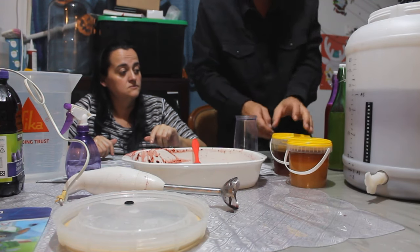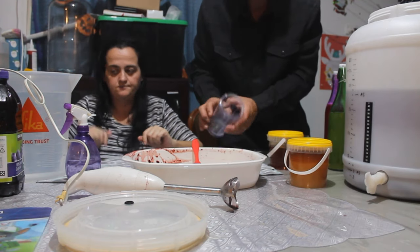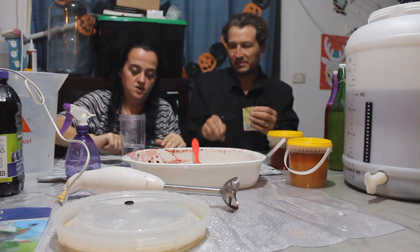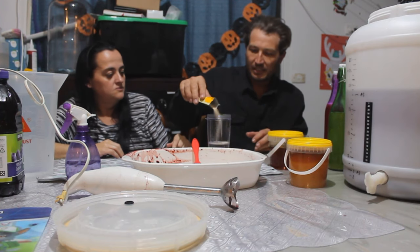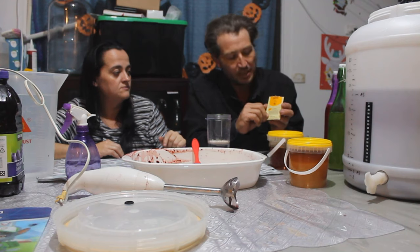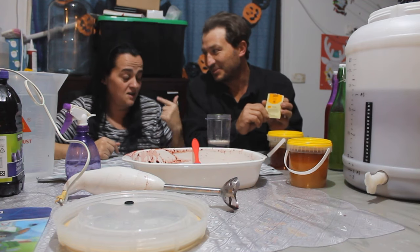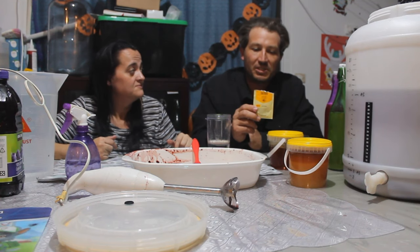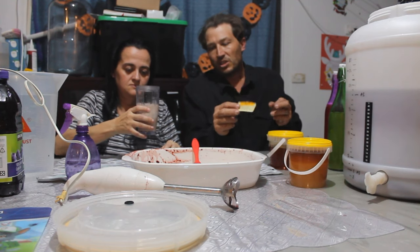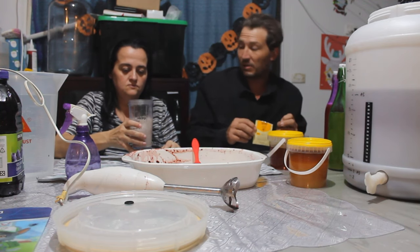Now add the honey — but first we should hydrate the yeast. We're using Mangrove Jack's mead yeast M05. This yeast is good up to 18% alcohol and has a fermentation range between 15 and 30 degrees. I tend to keep it around 25 to 28 degrees and find that works best.